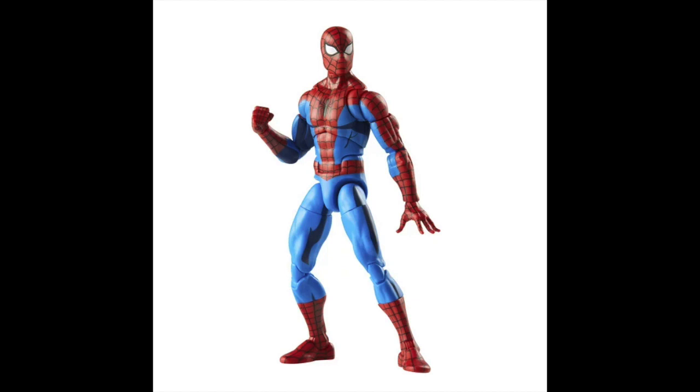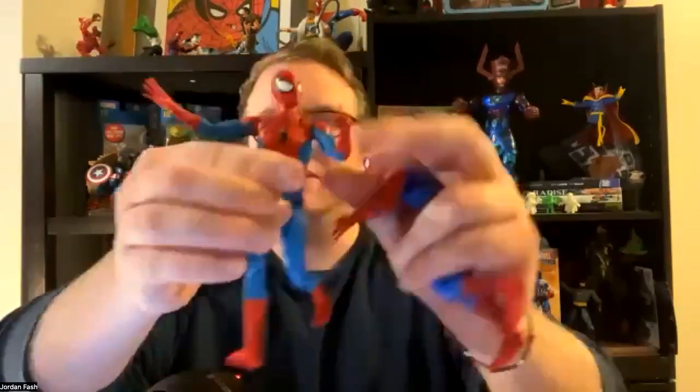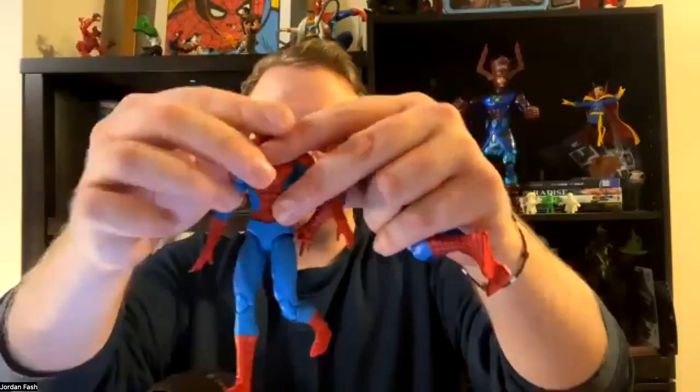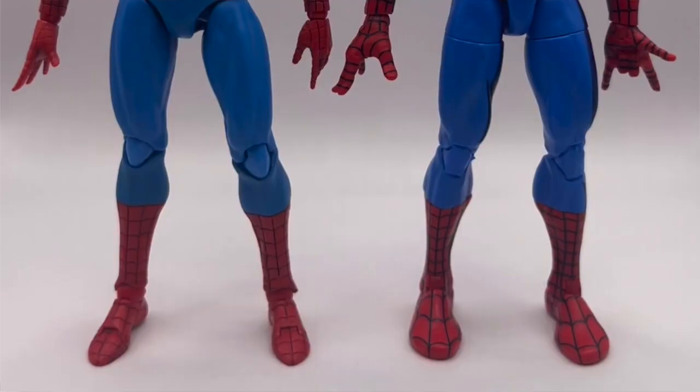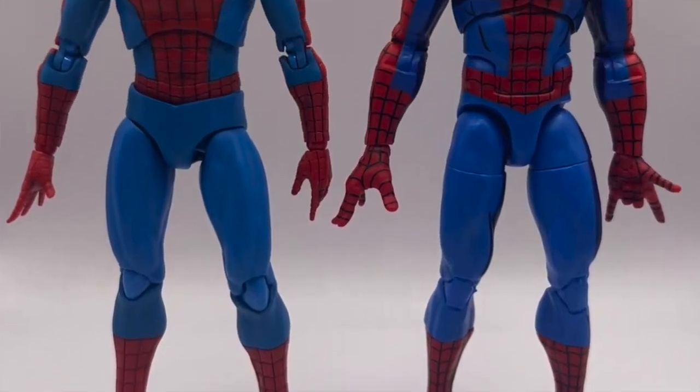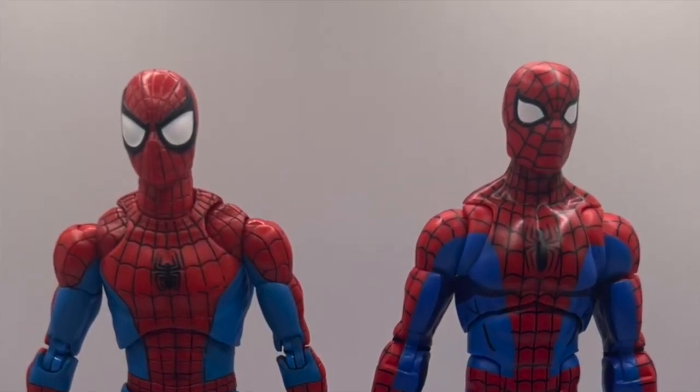For example, I've got the Mafex — apples and oranges, obviously, because one's a $25 toy and one's a $100 toy — but he's kind of lanky, taller, and more agile, where this one's more slender but also shorter. So for me, this is like the ideal Spidey body issue. But if you could get it at $25 — $24.97, I believe — I really think I didn't like it as much as I was wanting to.